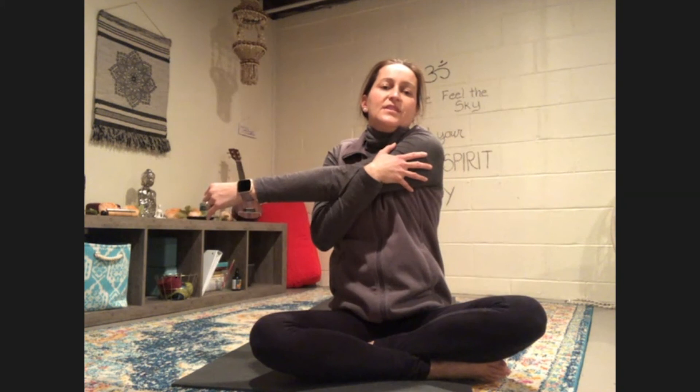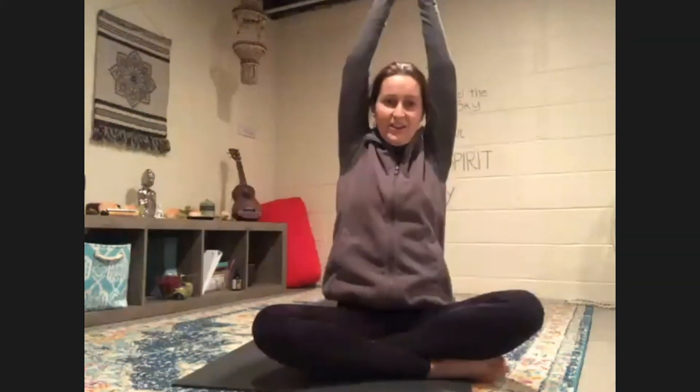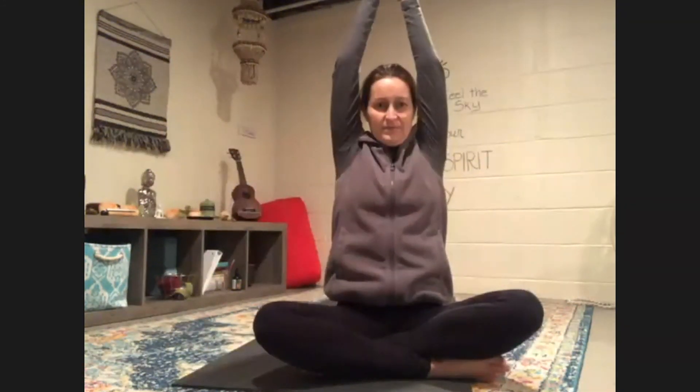We're going to stretch our shoulders. Bring your right arm, hug it into your chest. Then your other arm, bring it in. Let's reach our arms up overhead, come over to the side, back to the middle, and over to the other side. Come back to center, push your hands away. Inhale your arms overhead, exhale your arms down. Let's do that two more times — inhale up, exhale down. Inhale up, exhale down.